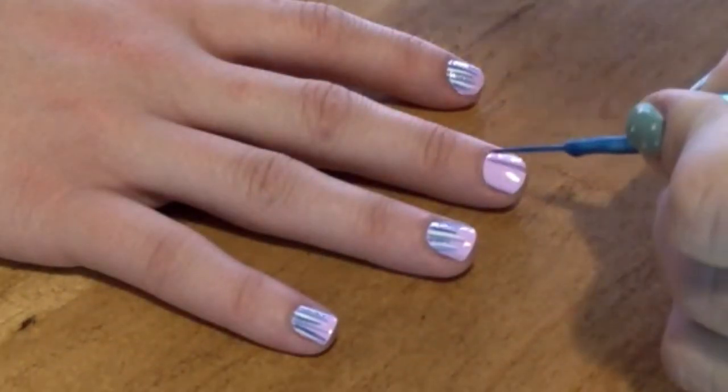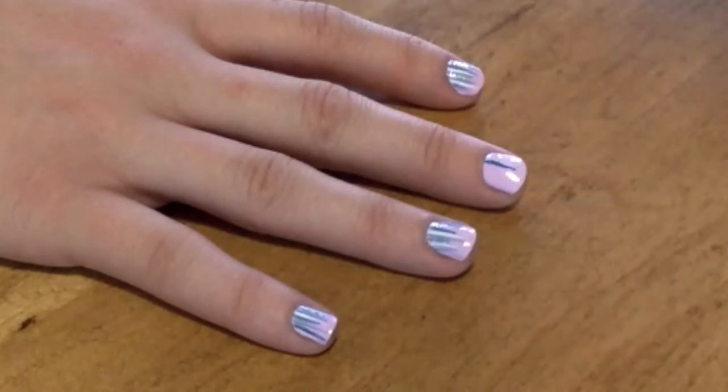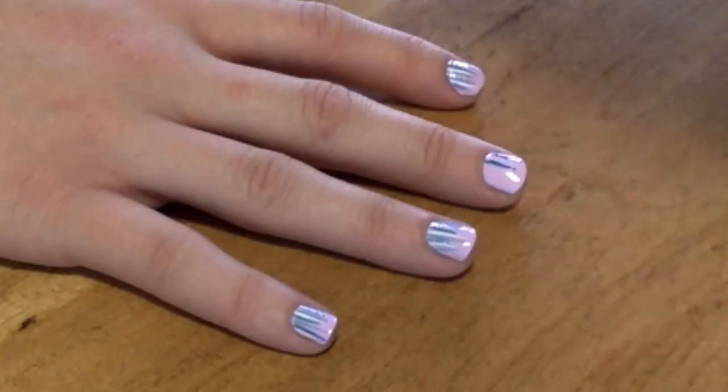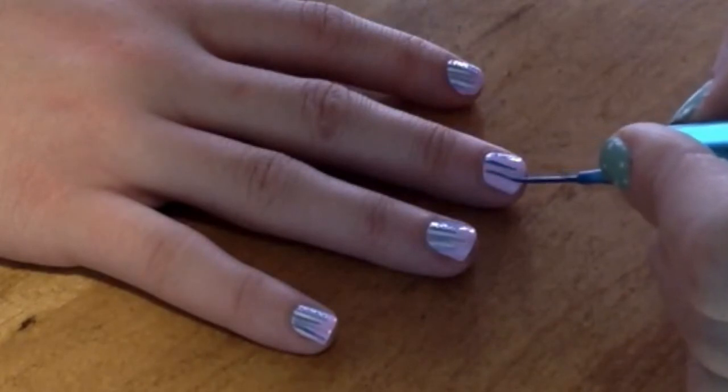After it's dried, I just go in with four different colors going from darkest to lightest. I make lines all over the nails. Make sure you space your lines out evenly so you have room to fit the other colors in between.